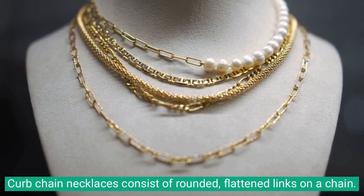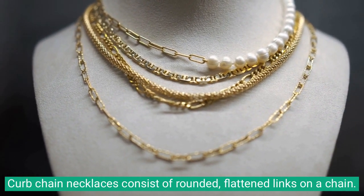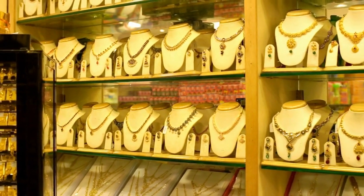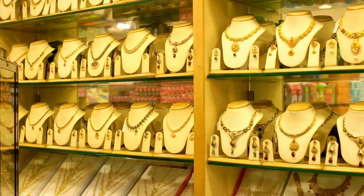Curb chain necklaces consist of rounded, flattened links on a chain. All of the links are connected in a continuous loop, giving the necklace its distinctive curb-like appearance.